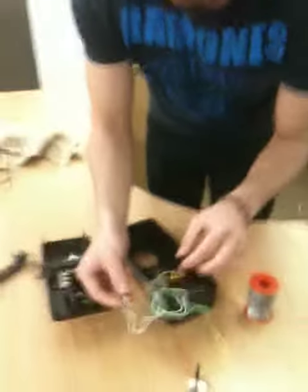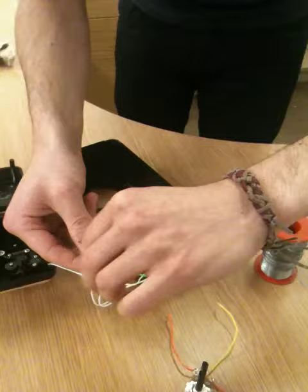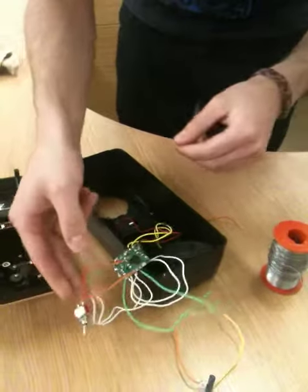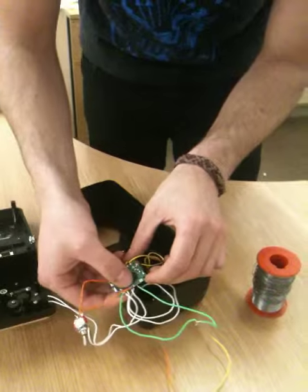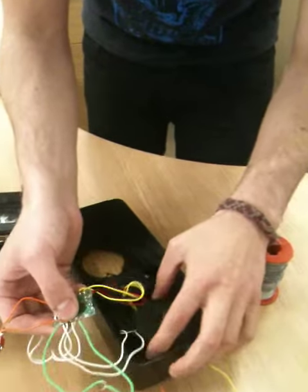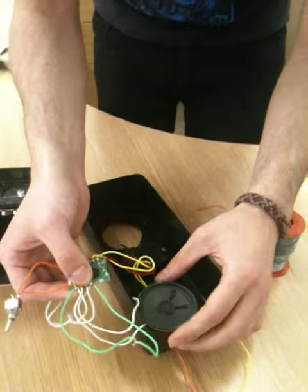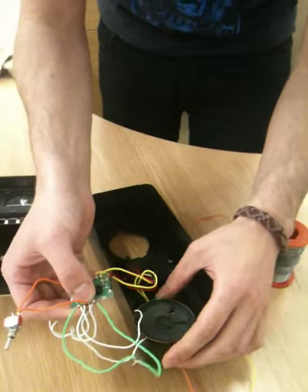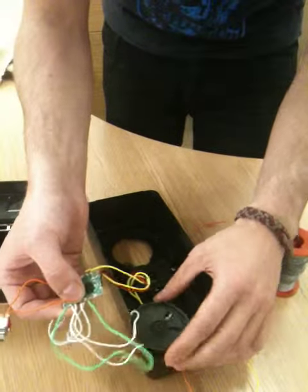I found a switch here that seems to repeatedly start — you get this kind of really cool granular sound — and then using the resistor on this, just starting to get some really cool sounds.